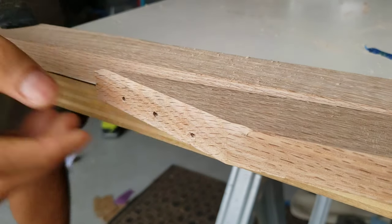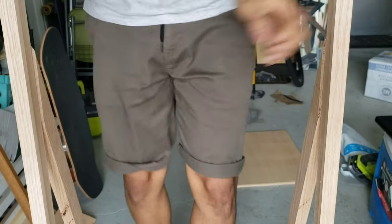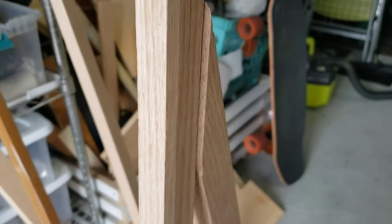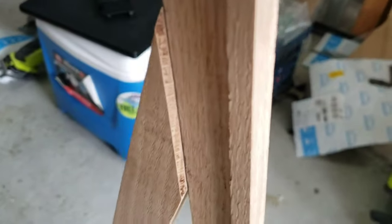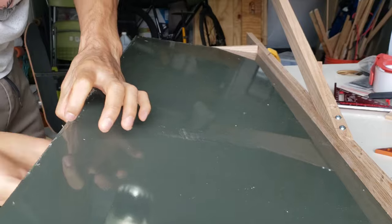I'm going to be using the chamfer bits to create a transition from the back leg to the back of the mirror frame. Because the mirror frame got rabbets in them, so that part got narrowed by an eighth of an inch. So by using the chamfer bit, I can make it look more seamless. In terms of performance, there wasn't any tear-out. There was a section of the back legs where it was very thin, and I was concerned the router bit might break it off — but fortunately it wasn't.